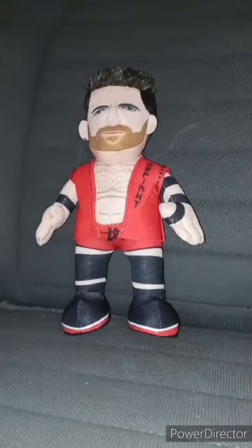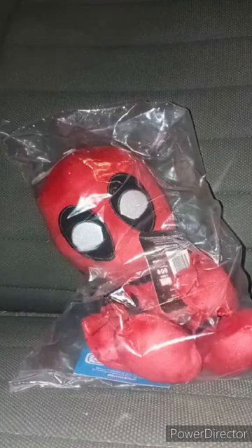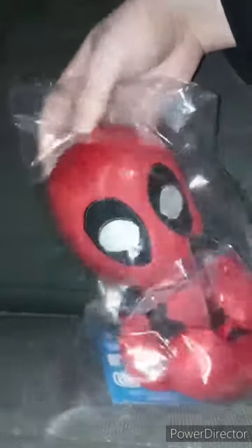Like, comment, subscribe. For my unboxing video on the L.A. Knight Bleacher Creature, I don't think I put the flashlight on — I think I did. I didn't. I think I did or didn't. I don't know; I will probably have to check after the video.